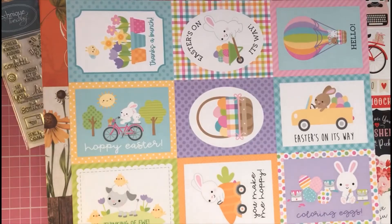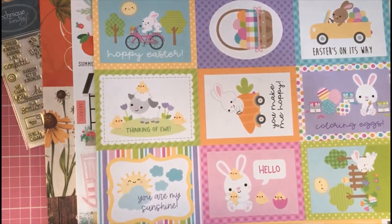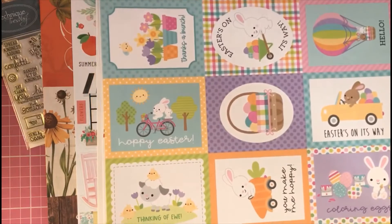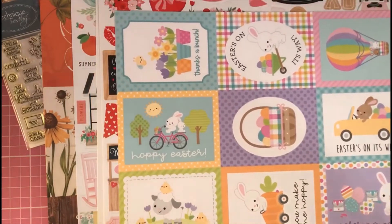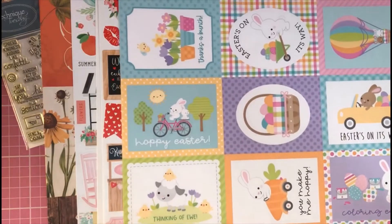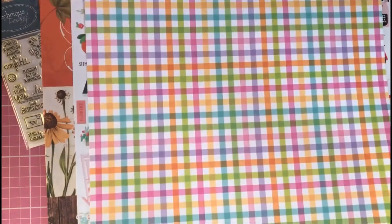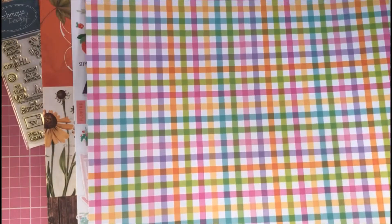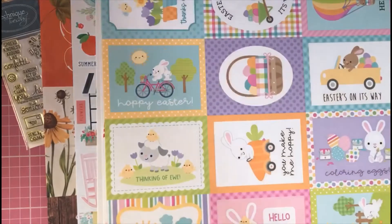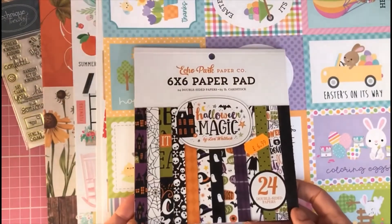Then I got another double-sided paper sheet — this one is by Doodlebug, the Hippie Hoppy Easter sheet. I paid 80p for it, down from £1.00. It's jam-packed with little mini journaling cards or topper cards, which are perfect for a quick card or quick project. Really nice bright, summery, fun colors. On the back you've got really bright check designs — I love that sheet.